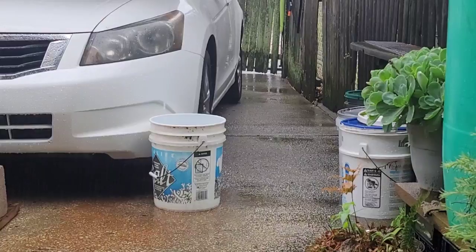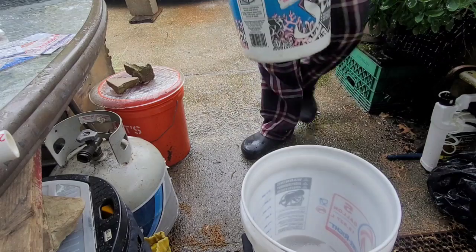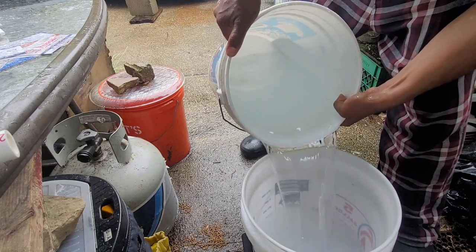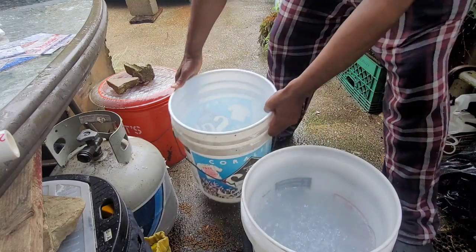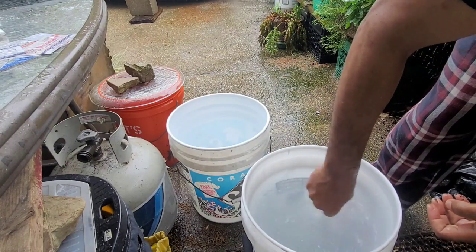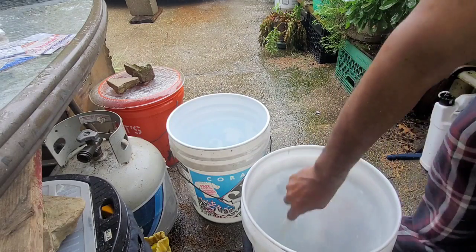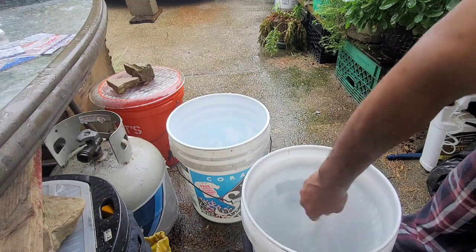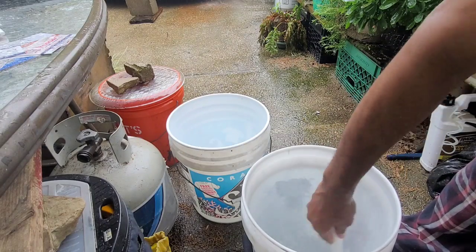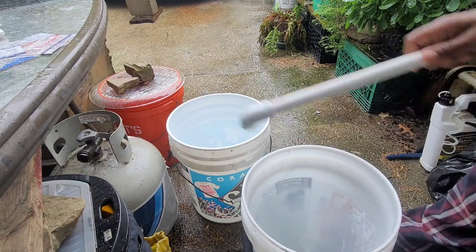Why waste any of it? Give it a good stir. Best thing about this is I know I don't have to use any tap water treatment. I'm not running my RO. I'm not wasting any water. And another good thing about the Red Sea Coral Pearl Salt is it dissolves very, very quickly.